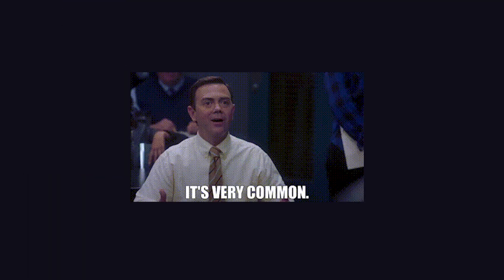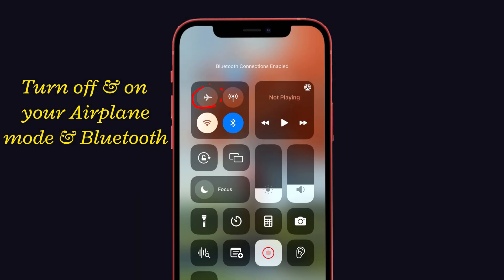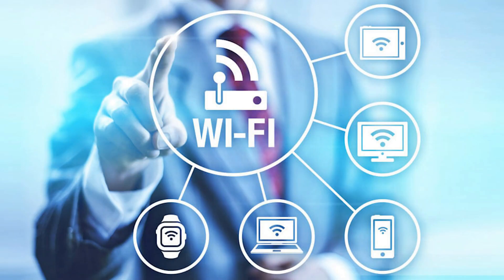The next one — maybe you think it's a common troubleshoot, but it works wonders — that is, turn off and on your AirPrint mode and Bluetooth. And then, as you guys know, reset network settings. It helps you to fix all your network-related problems.